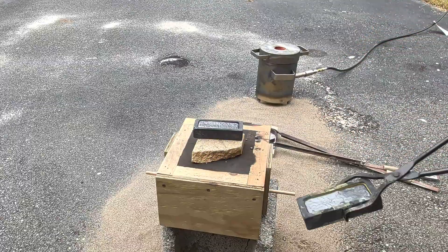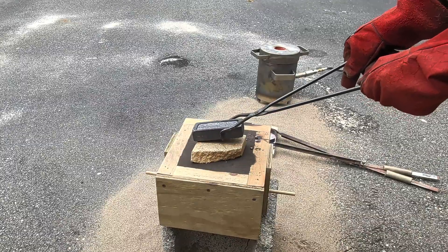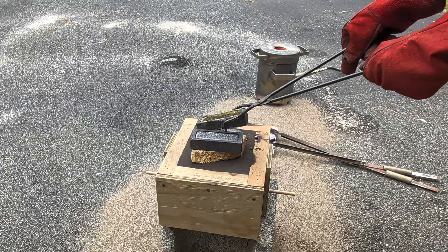Because I only have two of these graphite molds, I have to remove one of the ingots so I can pour the remainder of the copper into it.